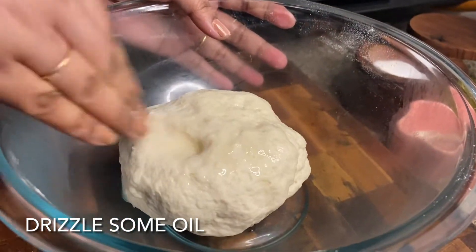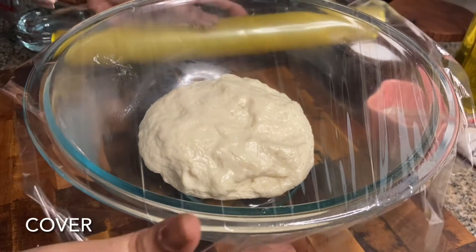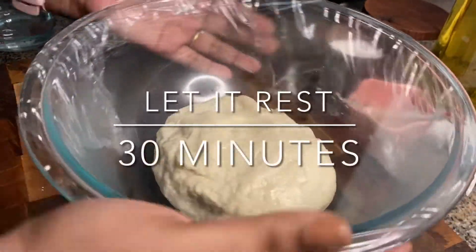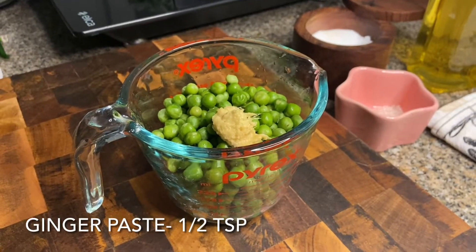Once you have the dough, we will drizzle some oil on top, massage it, and now we will cover it and let it rest for 30 minutes. Please let the dough rest for 30 minutes or more, but not less than that.